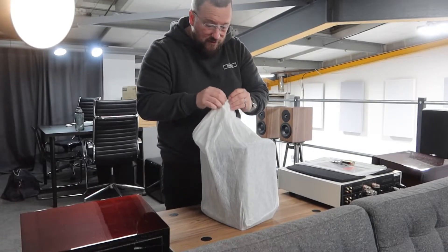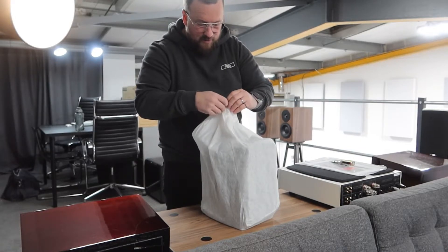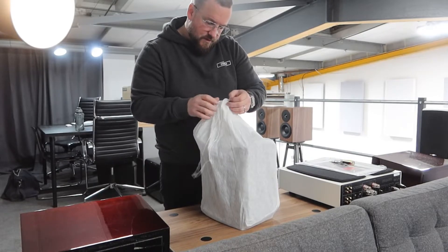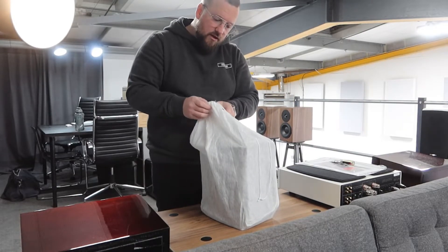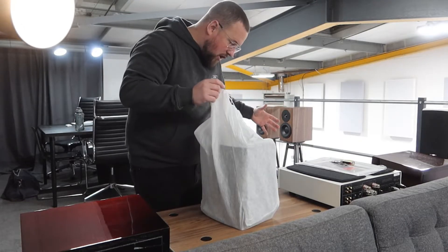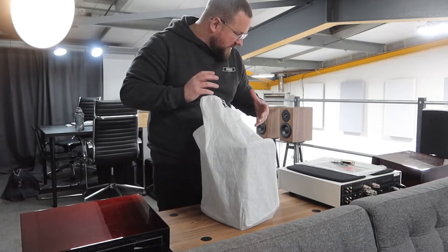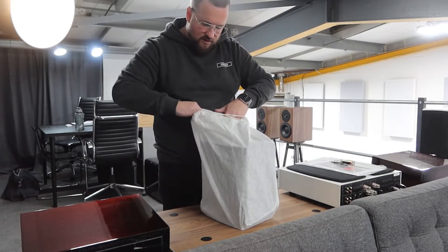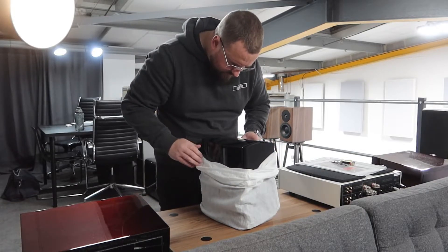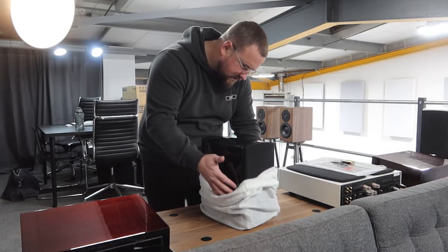I don't even know what colour they are, to be honest. The images I've seen are gloss black — I don't think they come in any other colours. The thing I love about products like this is it just looks like a guy has done all of this. None of it looks like a machine's done any of it — it all looks kind of proper. There's a very good reflection on the top of that.